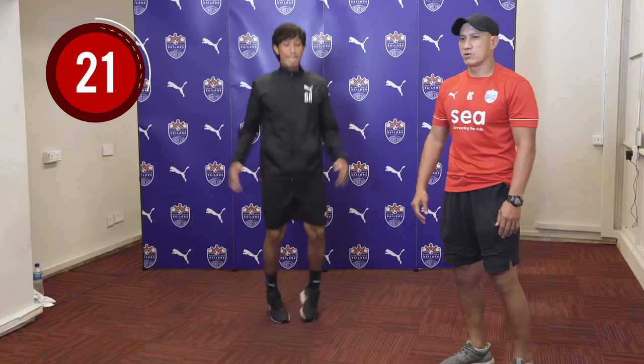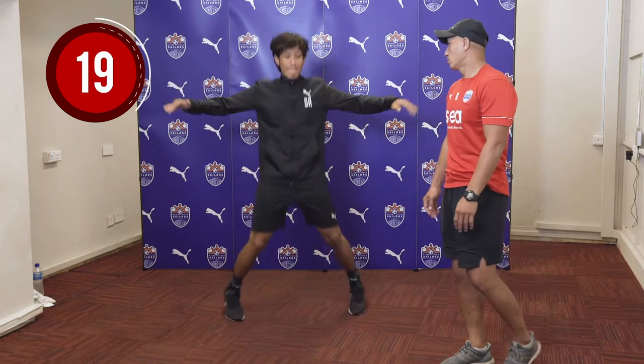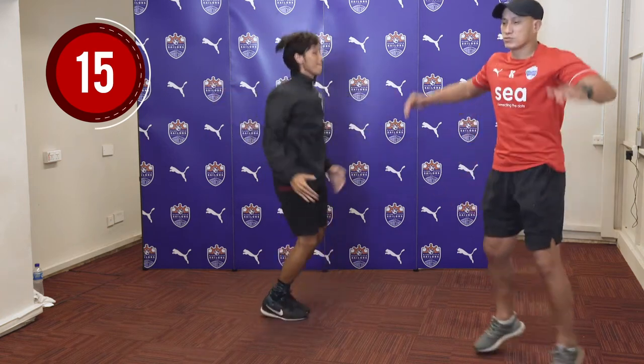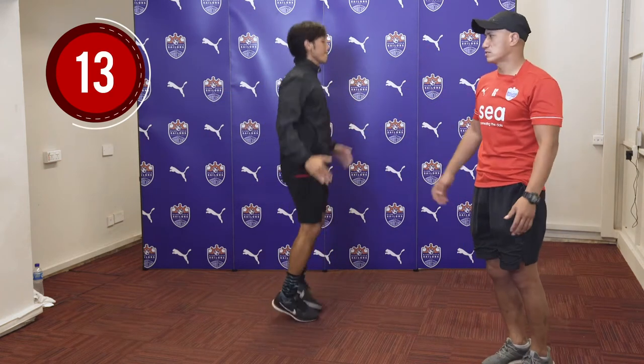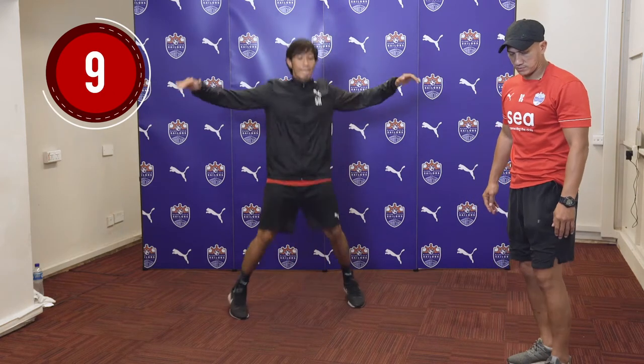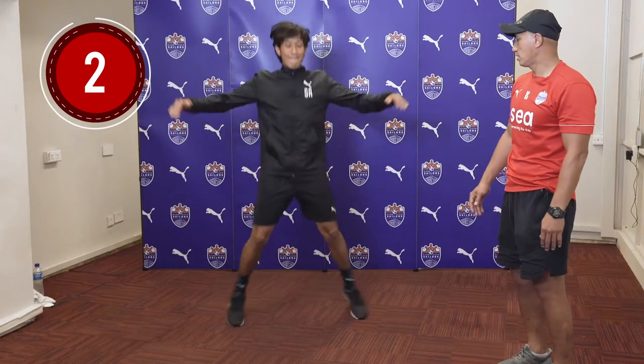For the jumping jack, we're actually working on endurance. It's also good for your flexibility. As you can see, you are bouncing and also stretching your muscles at the same time. Well done, keep the form going. This is a good rhythm.